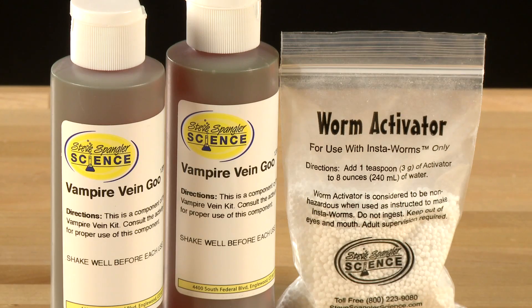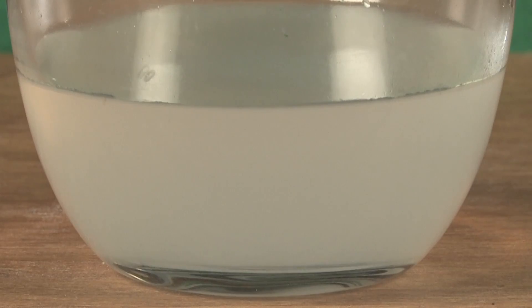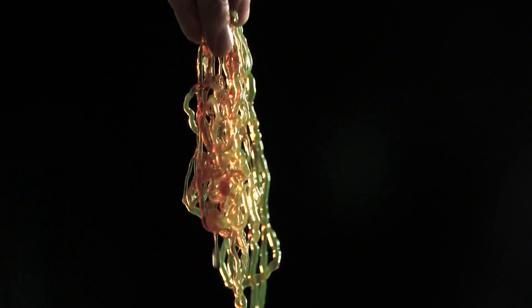The kit also allows you to combine the vein activator with our special vampire vein goo to create ooey gooey veins that will spook out everyone and make for a cool decoration.